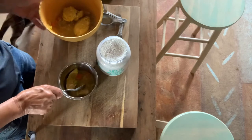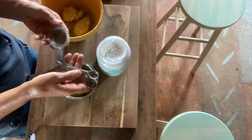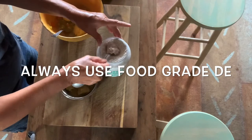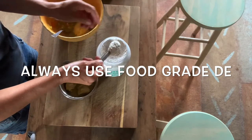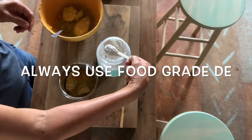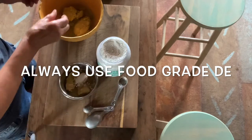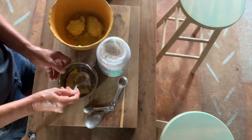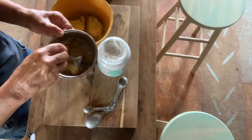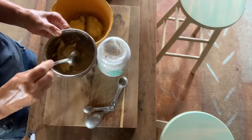I'm going to do Roxy first. She's probably 45 or 50 pounds, so I'm going to do one teaspoon — a heaping teaspoon of diatomaceous earth. Not hugely heaping, but just heaping. It doesn't have to be real precise; it doesn't matter if it's a little more or a little less, but I'd go a little bit more rather than less.